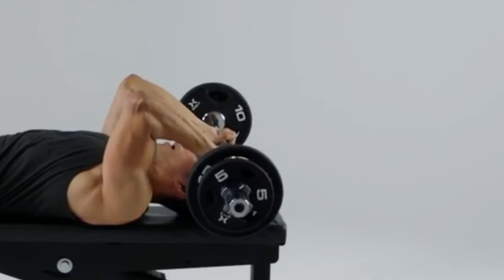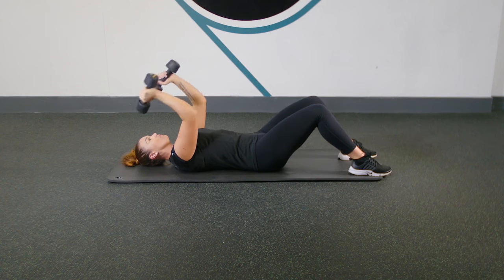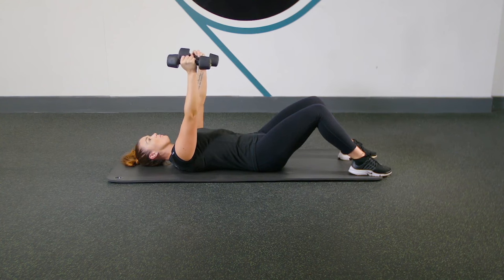Don't try to be a hero and put your head in danger. You'll need to hit your reps if you want to grow tris that can equal your bis.